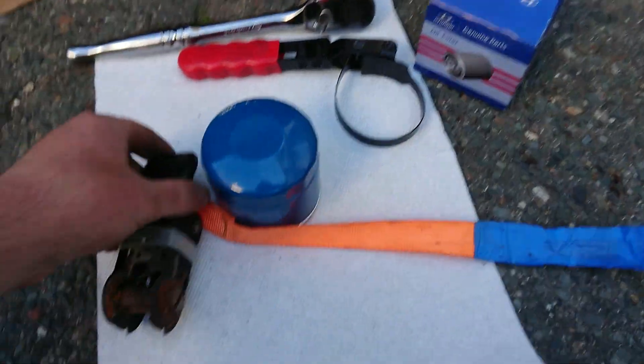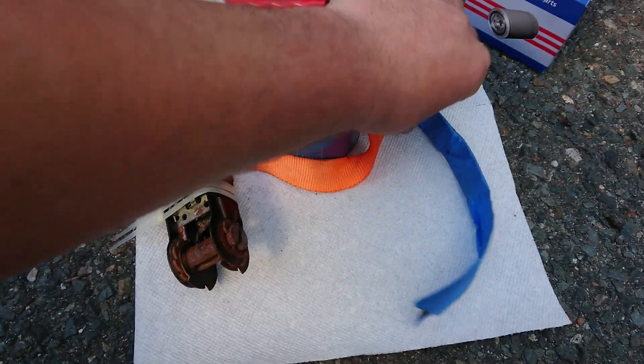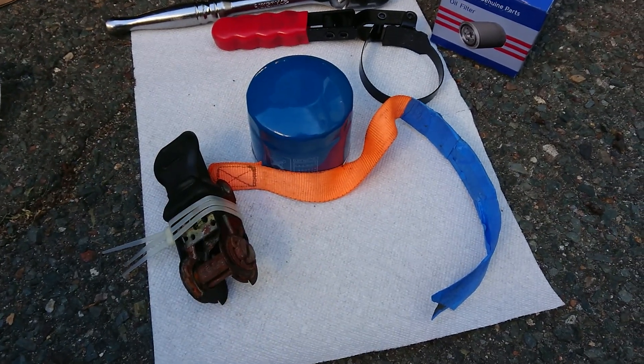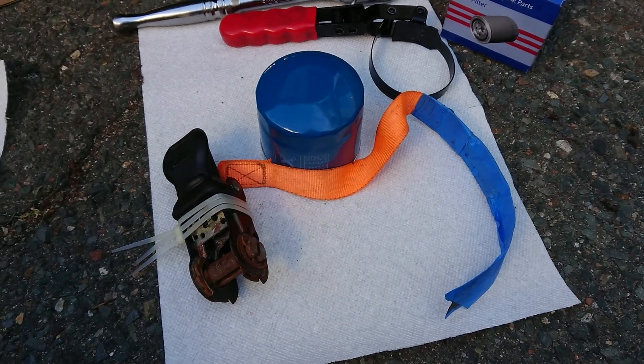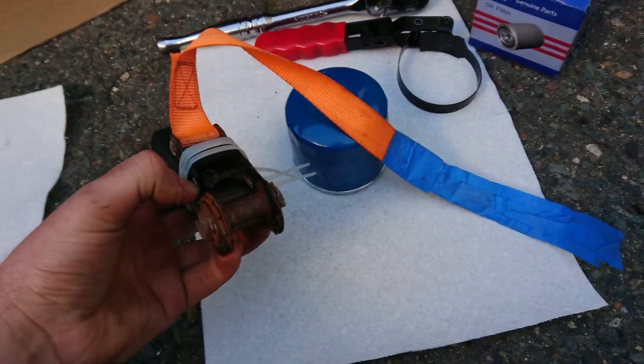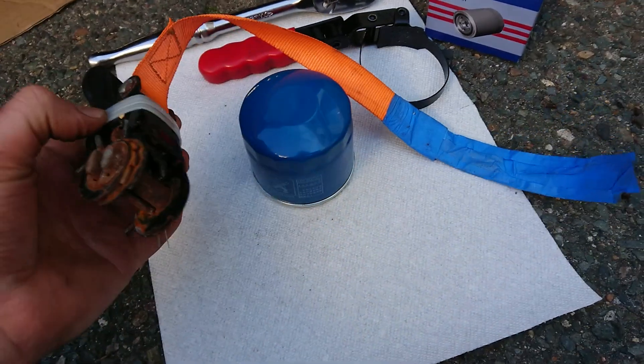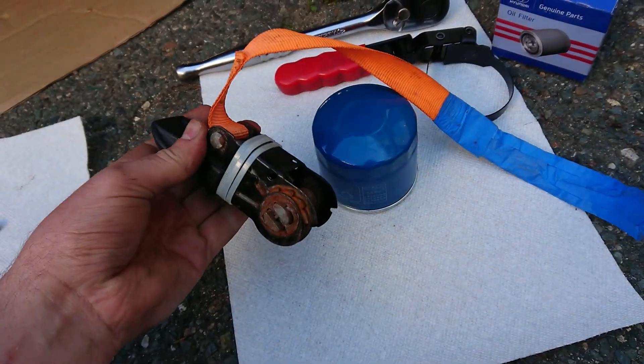I thought nobody would make a video like this, but this tool is so easy to make that pretty much any household will have what you need. You don't have to go to the store. It will actually work again — I'm not going to go and get a tool like this; I'll just use this next time or maybe improve it a little bit. But that's all you need.